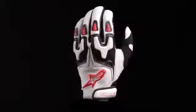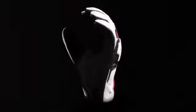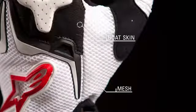The Alpinestars SMX3 Air glove features a durable chassis with mesh panels to grant high levels of airflow when riding. The upper combines goatskin and mesh for a lightweight, durable, and highly breathable construction.